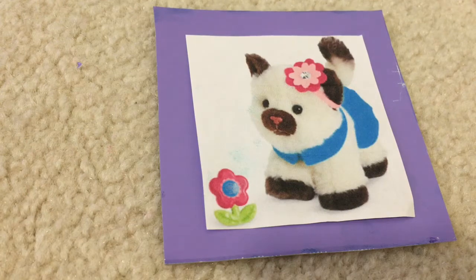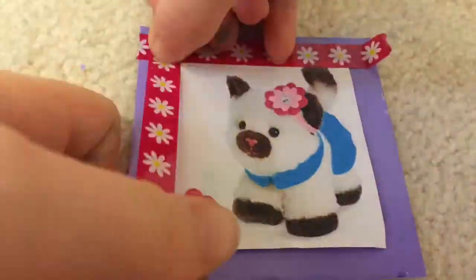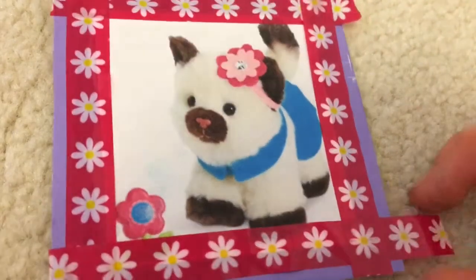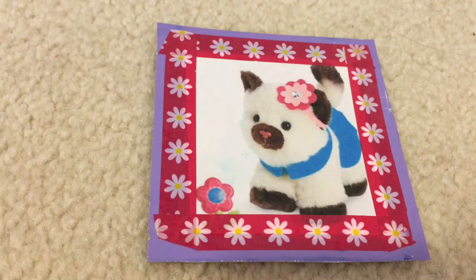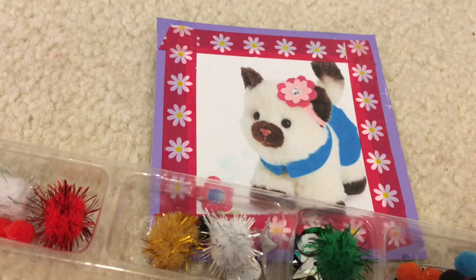I'm going to do a time-lapse of the taping process. I finished the taping but there are some loose ends, so I need to do some little touch-ups. I finished fixing up the taping job — I feel like I could have done better, but that's okay because now it's time to decorate, and this is where you can really make it your own and unleash your creativity.